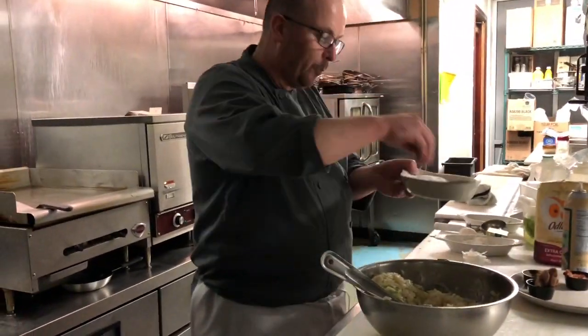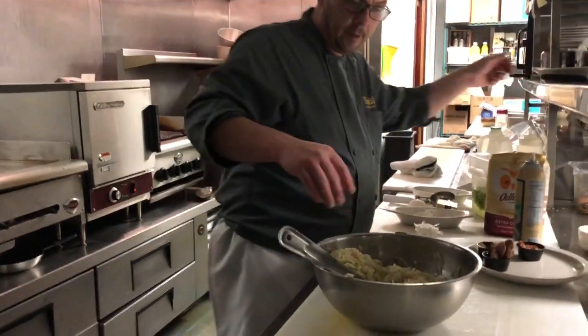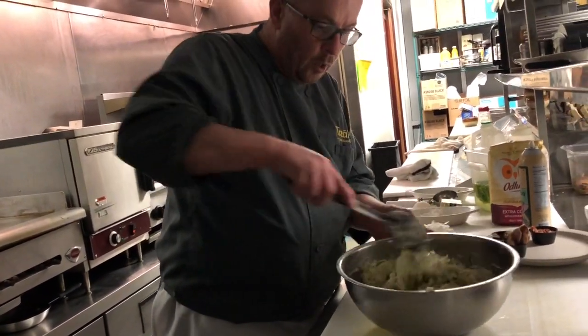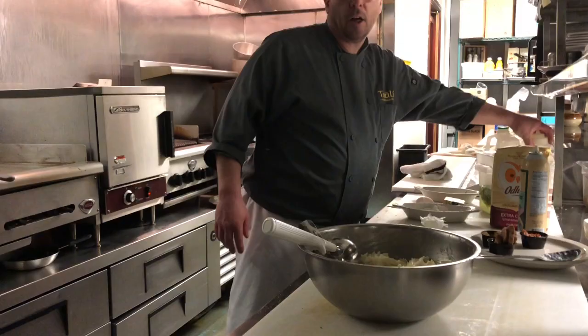We will add some salt and pepper to the mix. And that is your Boxty mix. Now we are going to mold the boxes and cook them on a flat top.